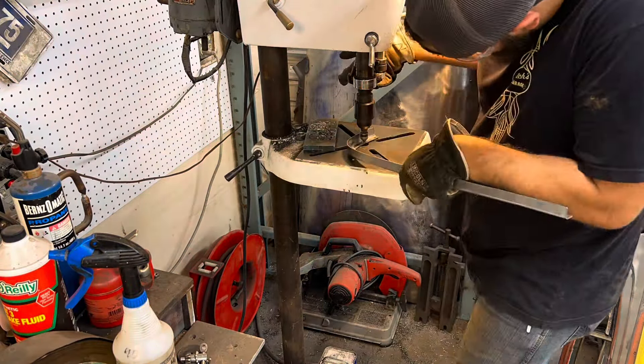Here are the finished pieces — all drilled, countersunk, cleaned up, and Sharpie markings removed. Up next is putting some adhesive on there and doing the plug welds. No more rattly trunk.